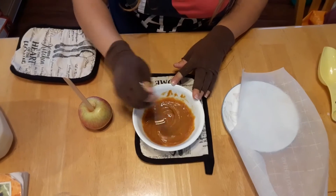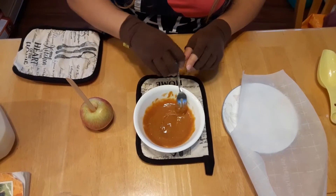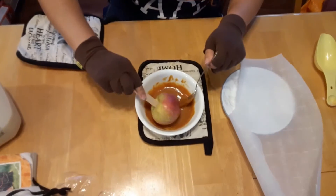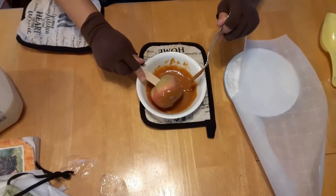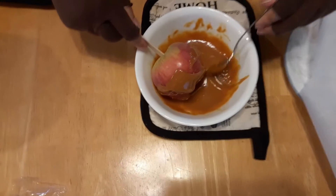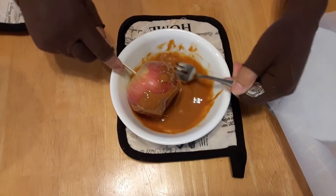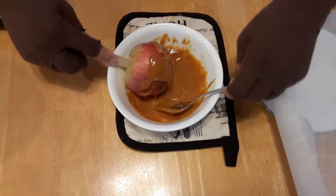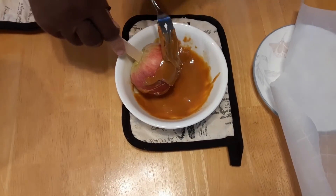As you can see the caramel is nice and hot and completely melted. Our next step is we're gonna take the apple and we're gonna slowly rotate it in the caramel. You can just use a fork or a spoon to help spread it all over the apple.